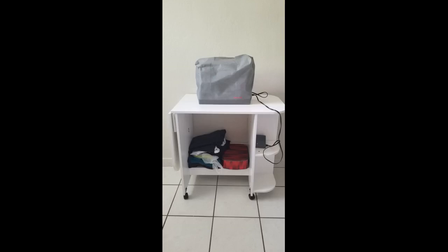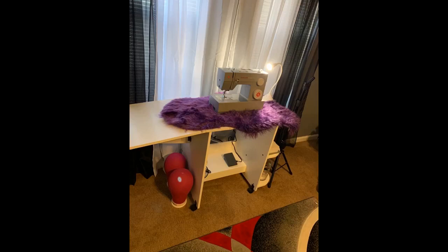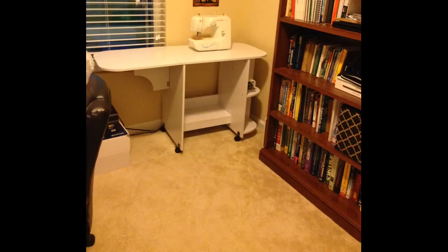I love that it can roll because when I'm making a 12 by 24 stencil on my Cricut machine and the plastic needs room to come through the back of the machine, all I need to do is unlock the wheels and pull it away from the wall a bit. Super happy with this purchase and the price. Shipping was fast and I put this together myself in 45 minutes while entertaining my 4-year-old and 8-year-old. Mom and crafter approved.